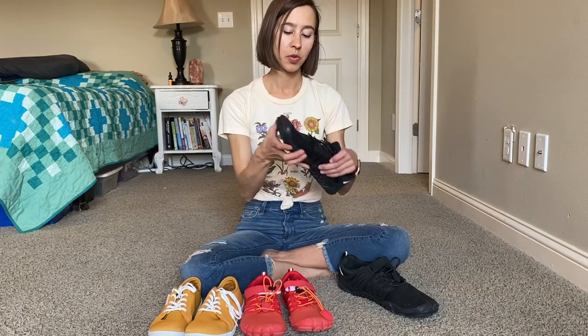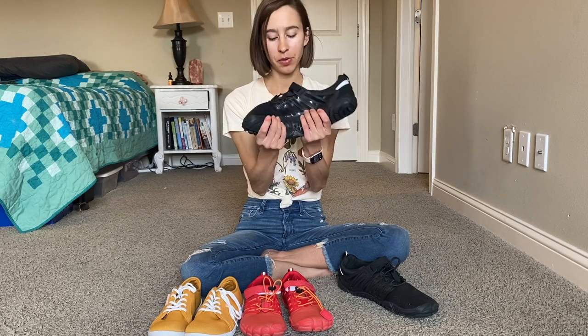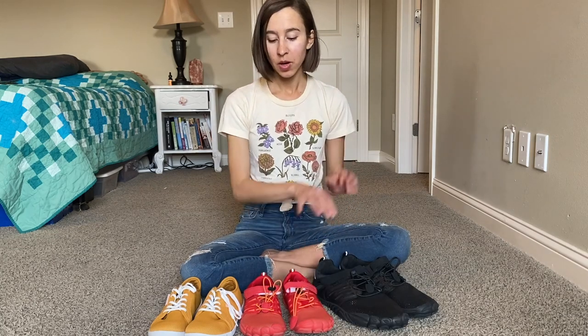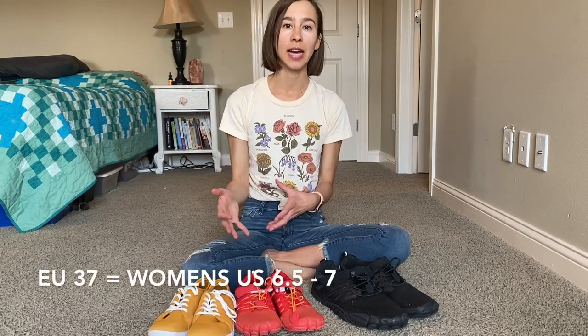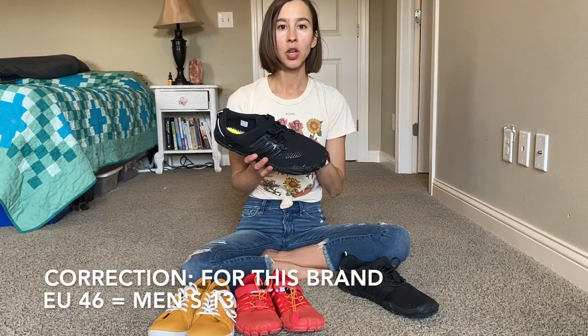Overall, I'm actually surprisingly pleased with the comfort of the shoe. I've been wearing these ones jogging for the last three-ish weeks and I like them. They do have US sizes on the listing, but then they come in EU sizes, so it's good to know how they convert. Mine are EU 37, which converts to a 6.5 in US Women's, and my husband's is an EU 46, which converts to a Men's 12.5.